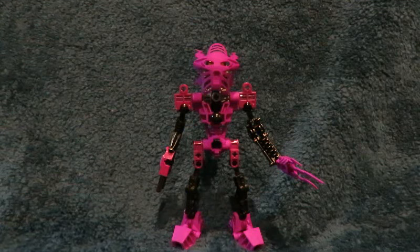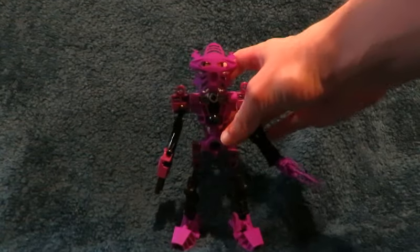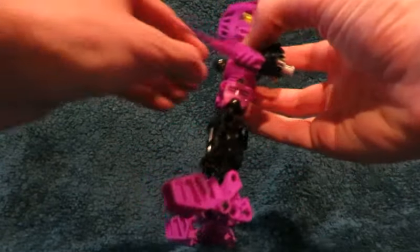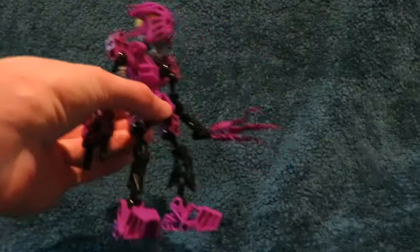So anyway, with that out of the way, this right here is a custom Toa action figure. This is Toa Voriki. He is a Toa of Energy. This custom Toa was made up of quite a number of custom parts that came from Shapeways. I am also noticing there was a little bit of dirt on the black ball piece.